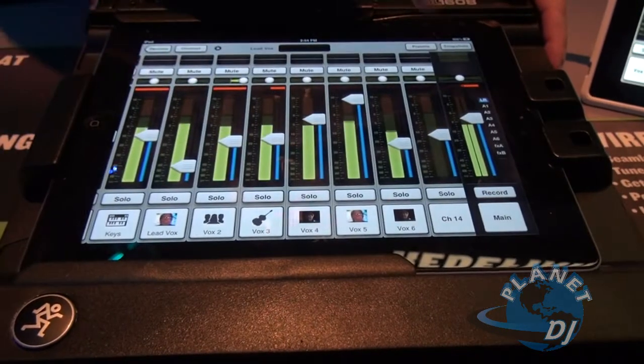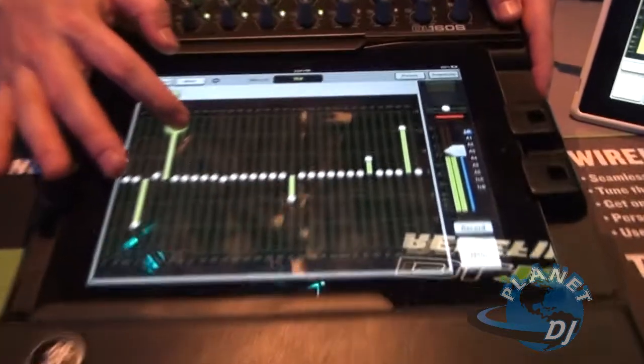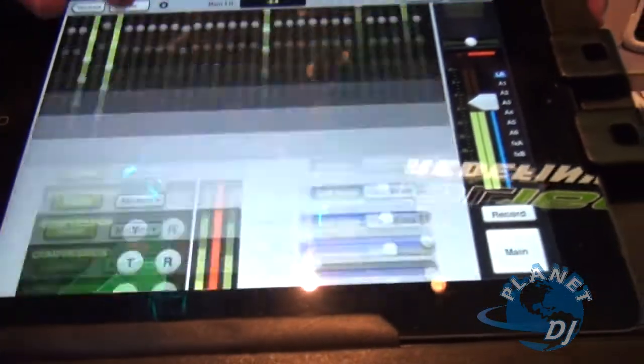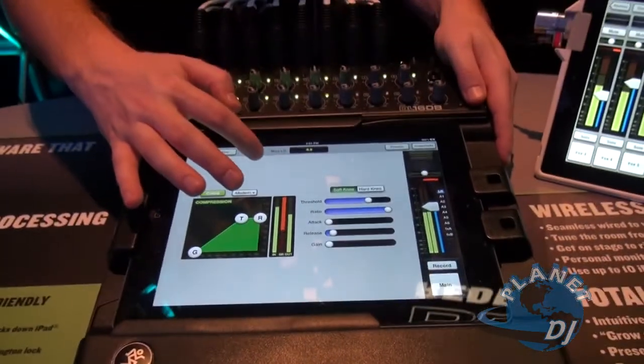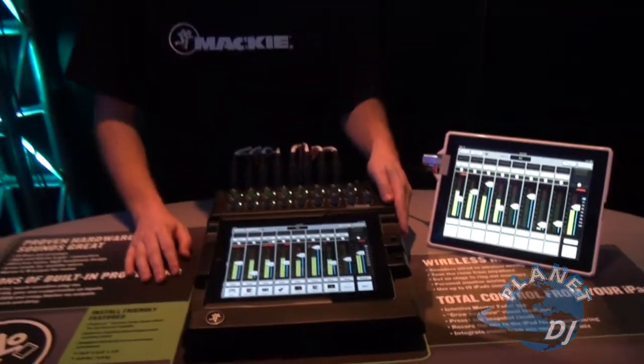Pressing mixer takes me back. Press the graphic and there's my graphic EQ for the main left-right. Swipe up — there's the output limiter on the main left-right. I have graphics on every single one of my outputs.